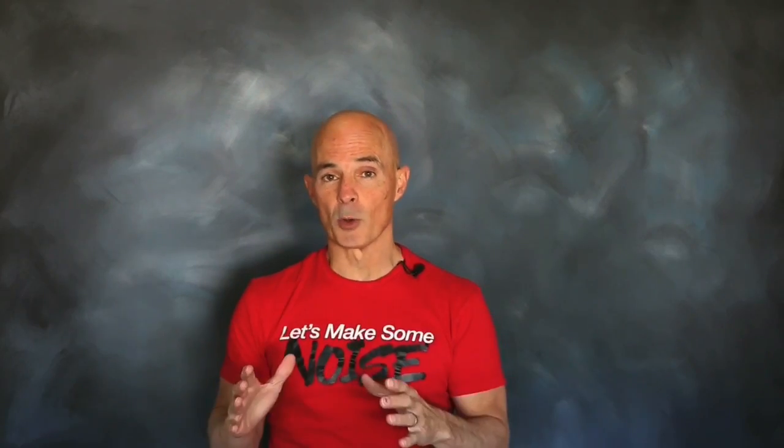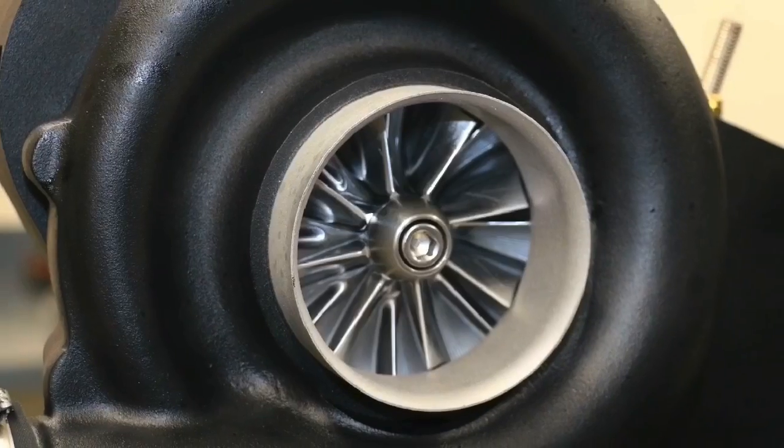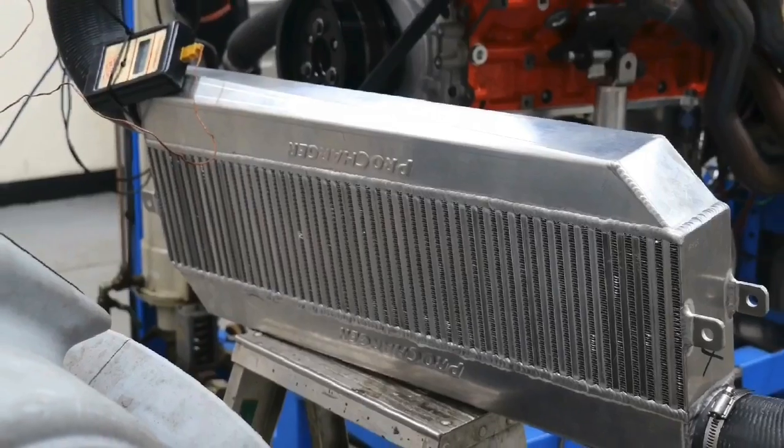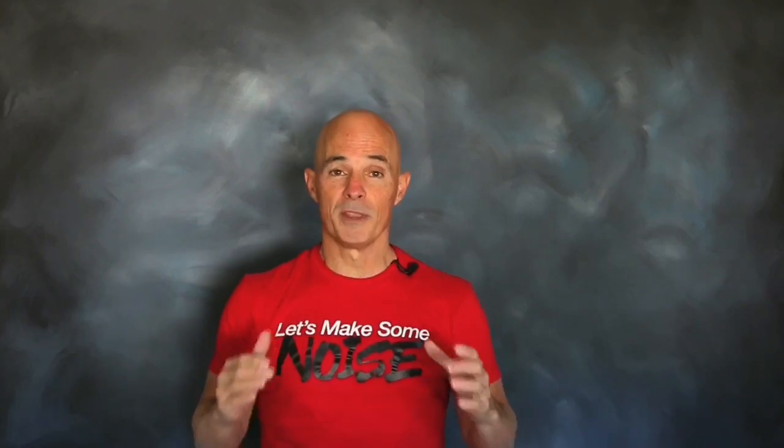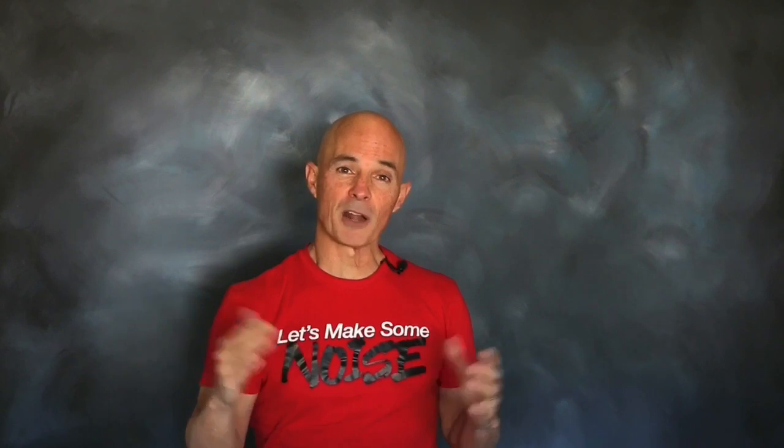We ran our stroker motor first naturally aspirated, then after the installation of a D1SC supercharger and the standard air-to-air intercooler core, we then upgraded the core. So how much power was the intercooler upgrade worth on our 427 stroker? Let's find out.